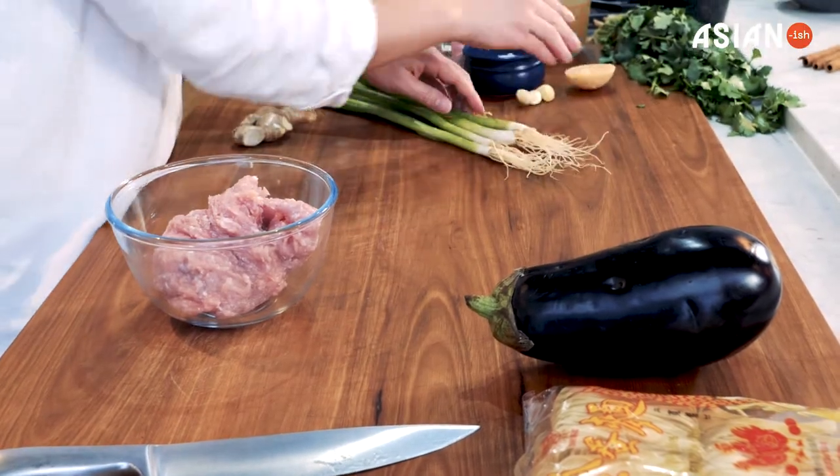Today I'm going to be showing you my Mapo Eggplant. Now this is so delicious — it has chicken, mint, obviously eggplant, but a little bit of spice. I'm sure you're going to enjoy it.